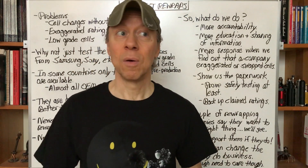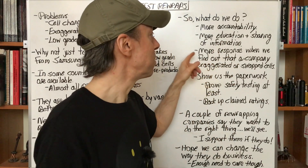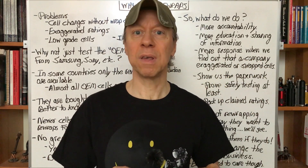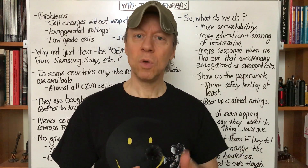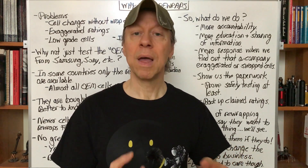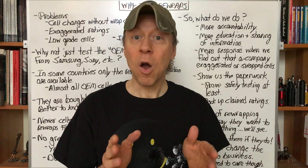What can we do? Do we have any options? Well, more accountability for the companies, more education and sharing your information — hold them accountable. Respond when we find out that they change what's under the wrap or when they exaggerate the ratings. It's great if you comment on my posts, but they may never see that. If you go to the company that did that rewrapping — that exaggerated rating or swap sales or something we don't like — and tell them calmly and respectfully, 'I don't like what you did. I'm never buying your batteries again,' or whatever your decision is.